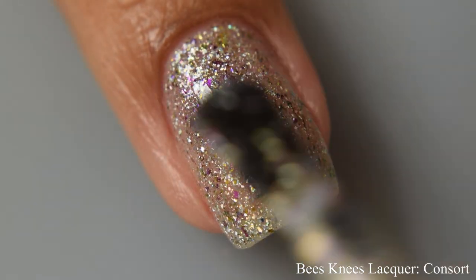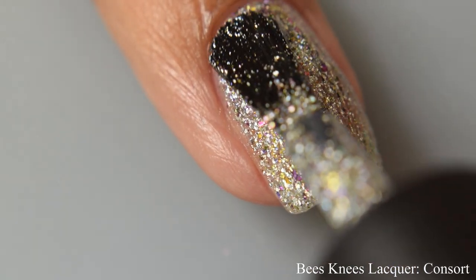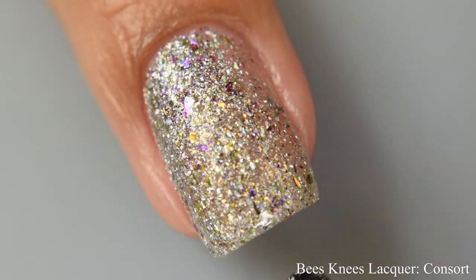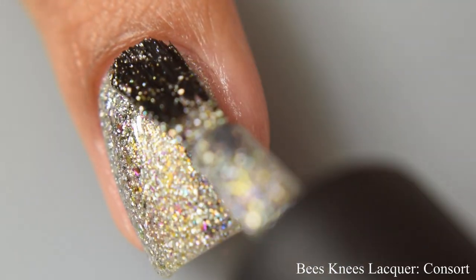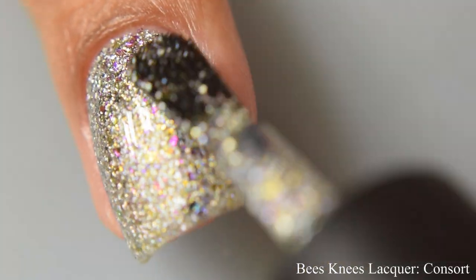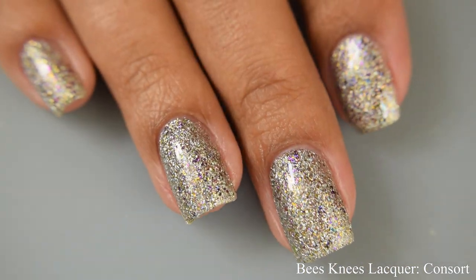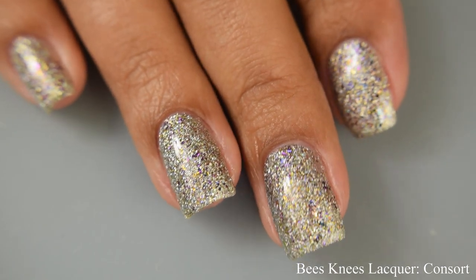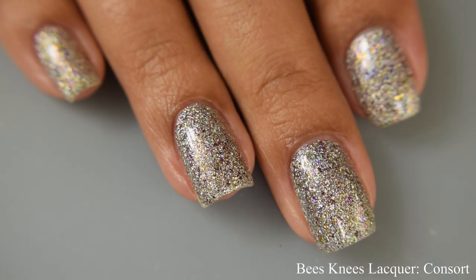For opacity I'm going to suggest between two and three coats — this will depend on how you apply. If you tend to go in very thin you might need that third coat, but I personally went in normally and found two coats was perfect to cover my smile line. This dries down semi-flat with no texture issues, so any top coat will be perfectly fine. A glossy top coat will really help those sparkles pop.